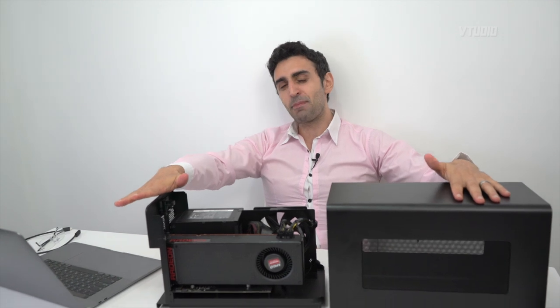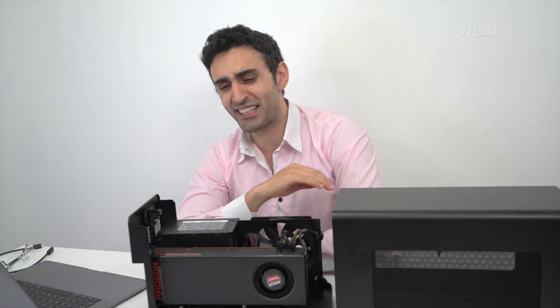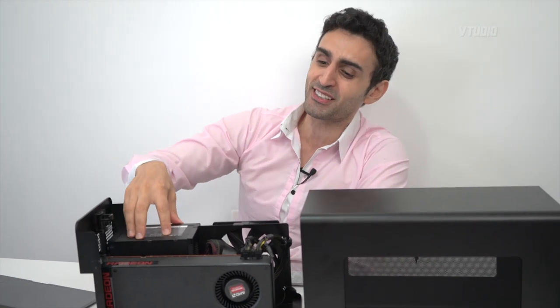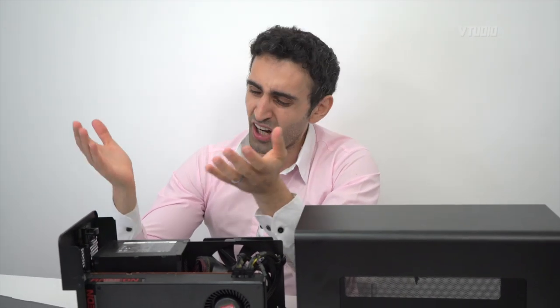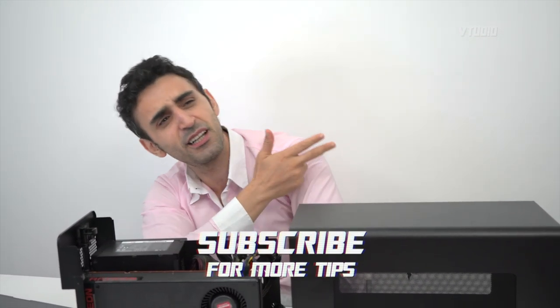Is this the best eGPU to get? Stay tuned — I've got a lot more eGPU content coming. I'm getting new graphics cards and more eGPU units. I personally plan on testing Unreal Engine, 3D, Maya, and of course Final Cut Pro. You can't have an eGPU review without reviewing Final Cut — that's what the internet demands. Alright, take care and stay healthy.